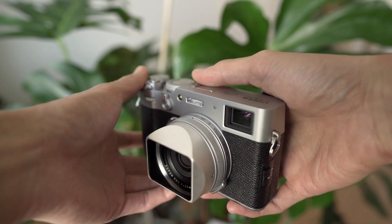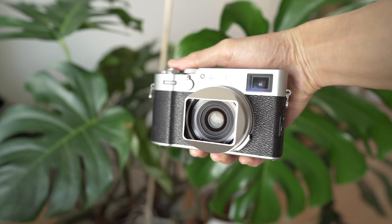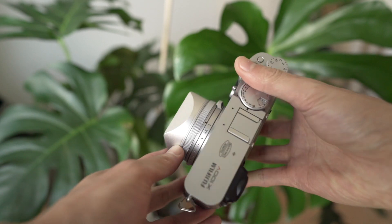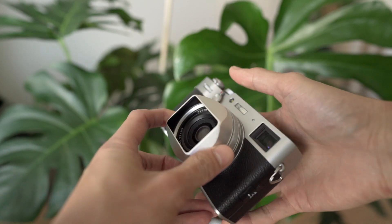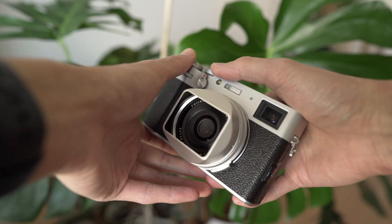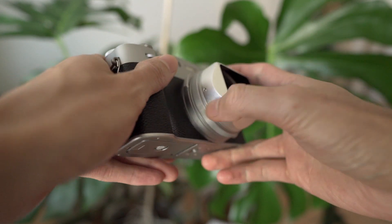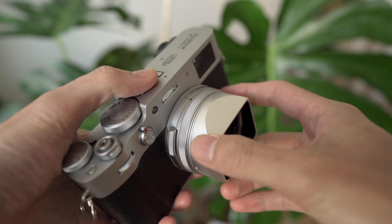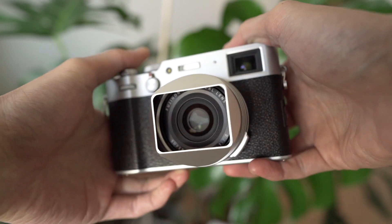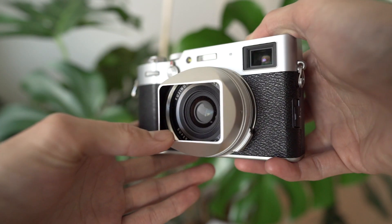Here we have the X100V in hand. As you can see, it is quite compact for an APS-C camera that houses a rangefinder design with a 23mm f/2 lens. I have the square hood attached to the front of the lens — it looks really cool, acts as a barrier against things knocking into the lens element, and helps minimize unwanted lens flares. The camera is rain and dust resistant, but for a full seal you'll need to put a filter on the front of the lens, since the lens element moves front and back.